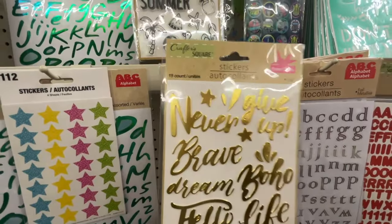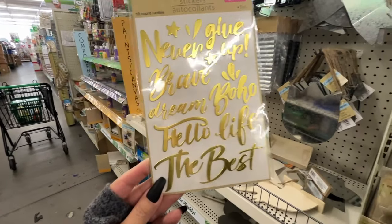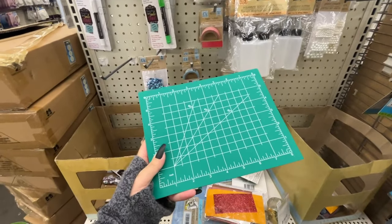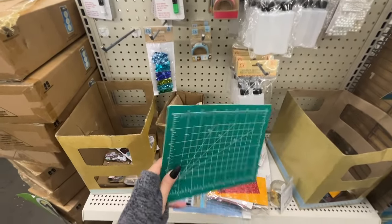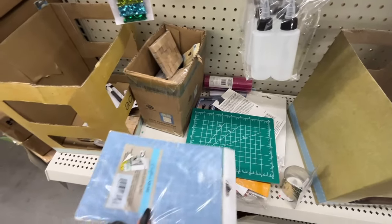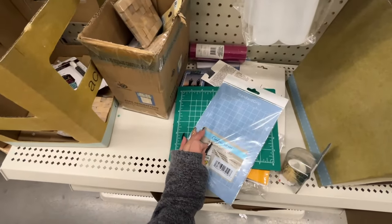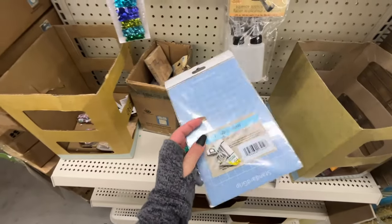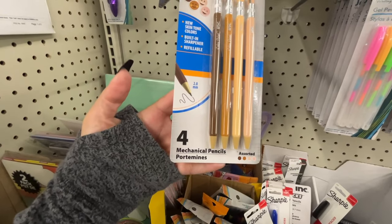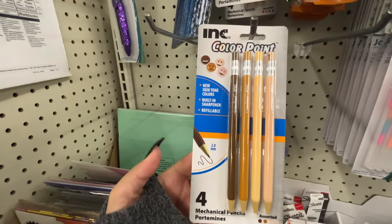If there are any Wonder Woman fans out there, they have a jumbo coloring and activity book. This is such a pretty sticker pack — look at the gold color on it. This here is a great deal: a cutting mat for a dollar 25 to protect your surface. And this is the standard grip mat for the Cricut — it's adhesive.